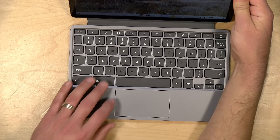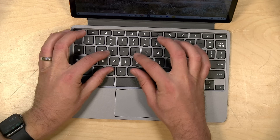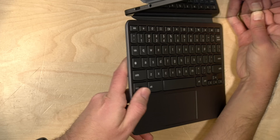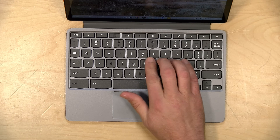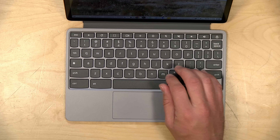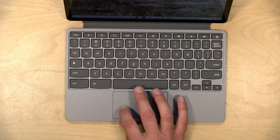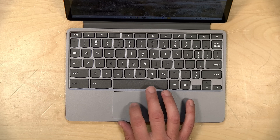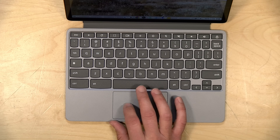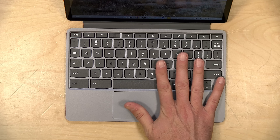The keyboard takes a little bit of getting used to because the keys are on the smaller side, but they have a decent amount of spacing between them along with some very deep travel, at least for a keyboard of this size. From a tactile perspective it feels nice, and once you get used to the smaller keys you'll be typing pretty efficiently. The trackpad is also pretty good — it's got a nice firm click, tracks very accurately, and all gestures work without much difficulty. Unfortunately, it is not backlit.